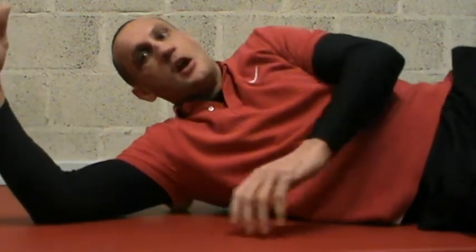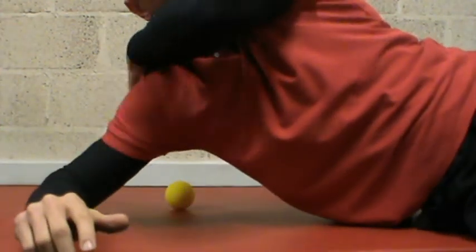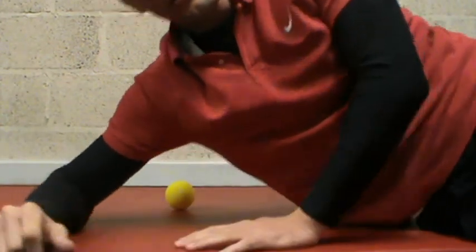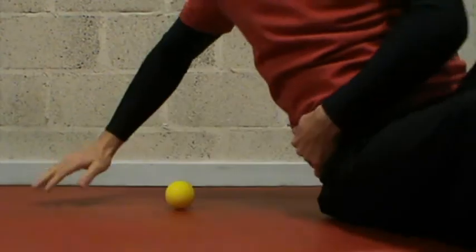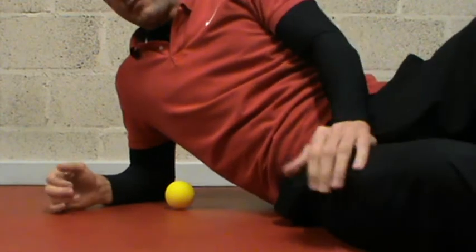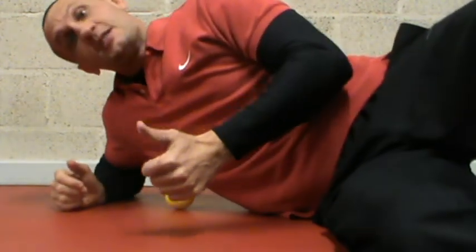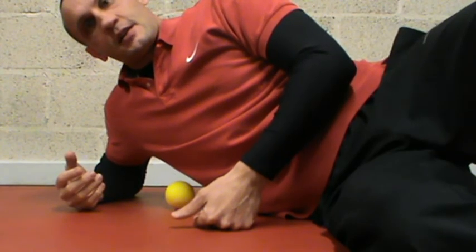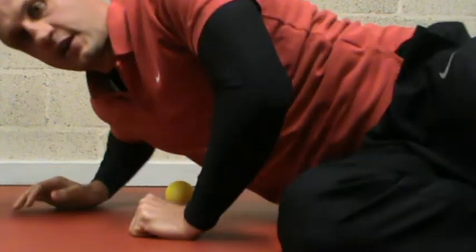Build up to it — don't go mad, too much too soon. My next client's just turned up so that's end of video, but you get the idea. Roll out your back to release the upper body and shoulders from being so rounded and forward, then do the hip flexors and the top of your glutes. That will free up your lower back, make your training easier, and give you a better range of movement. Good luck, try it out — bye!